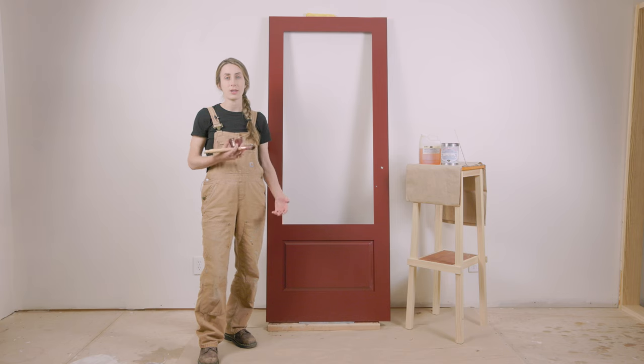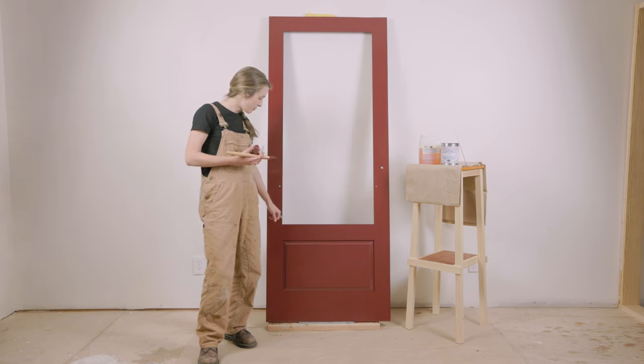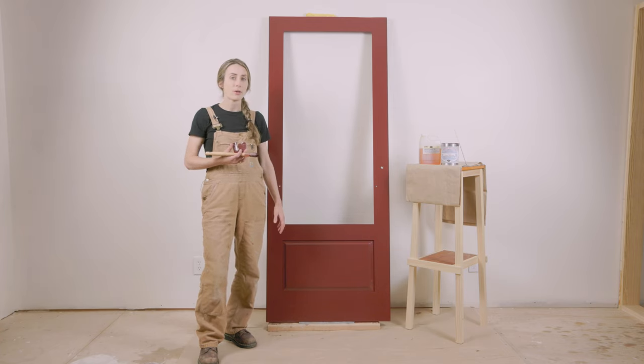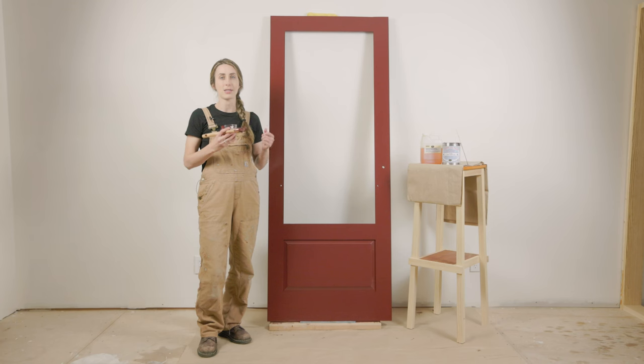One tip when working with linseed oil paint is to watch for excess paint that might be pooling in your edges or corners. Even a few hours after you finish painting, you can go back and check — see if that excess paint has built up — and brush it out before you leave it to dry fully. Generally you're going to be using a paintbrush and consequently have brush strokes. I think this is a beautiful thing. It shows that it is hand painted and not a spray finish, and something we should embrace.